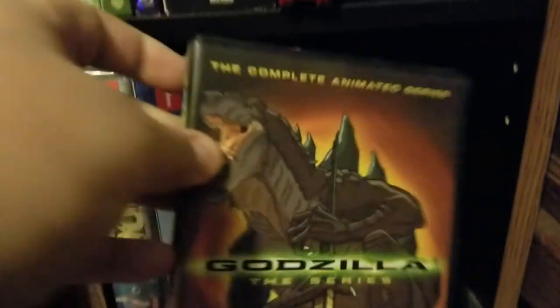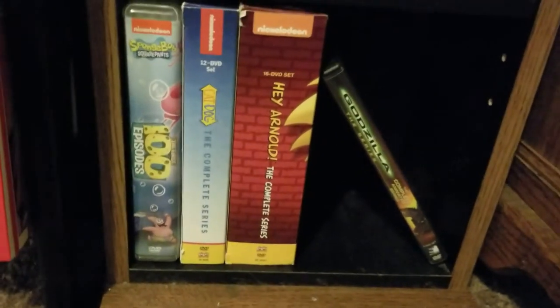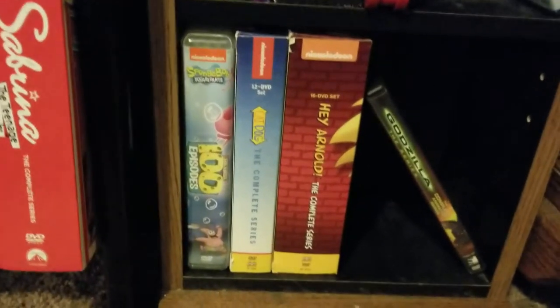And then finally, another Mill Creek complete series release: the animated TV show Godzilla. Amazing — I loved renting that when I was a kid. I used to rent the same tape like eight times because it was the only Godzilla one they had. I love the 1998 Godzilla movie, even though apparently it did poorly and it's not considered a legit Godzilla movie.